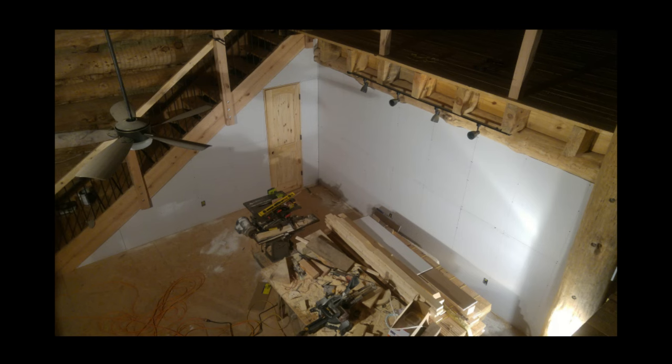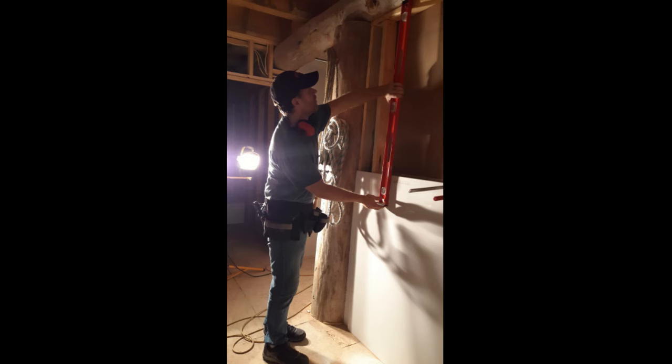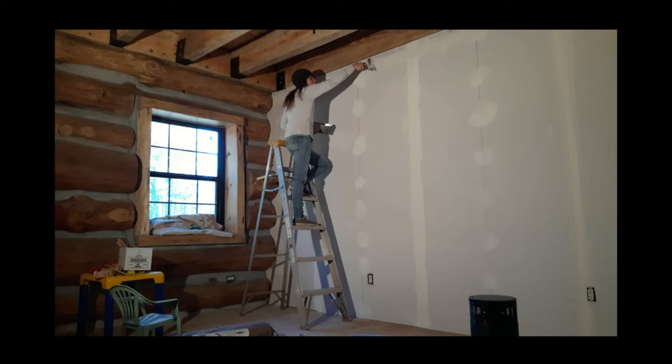With the electrical and plumbing in place, we were ready for drywall. Some folks think a log cabin should have wood walls inside, but for me that's just too much wood and it makes my eyes tired. Drywall breaks up the look of wood everywhere and really makes the logs pop. Installing it around the logs, however, can be tricky — my poor wife had to go back and fix all my mistakes. Our new favorite color is a zen color in the kitchen.